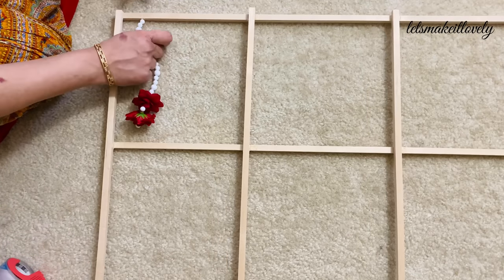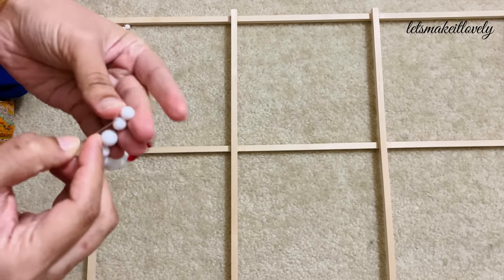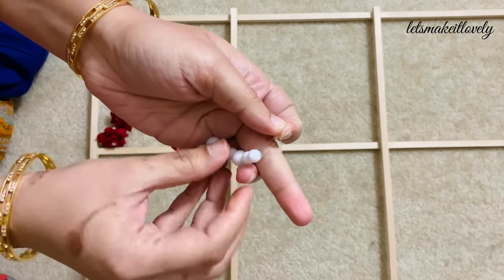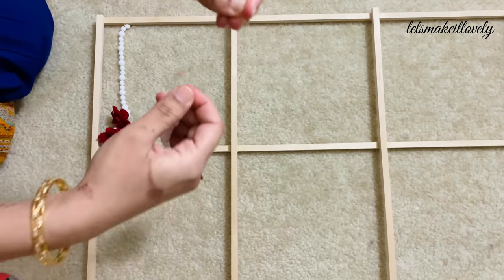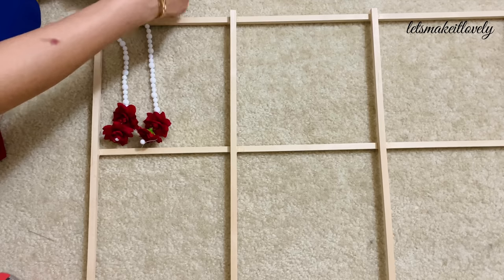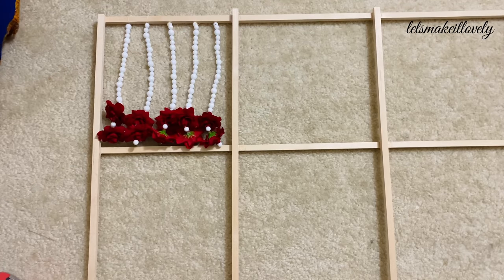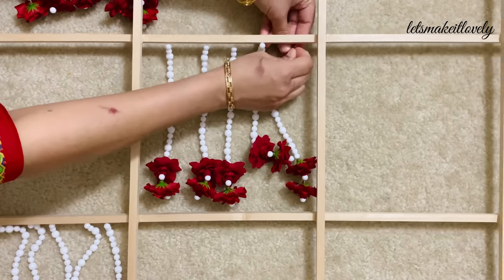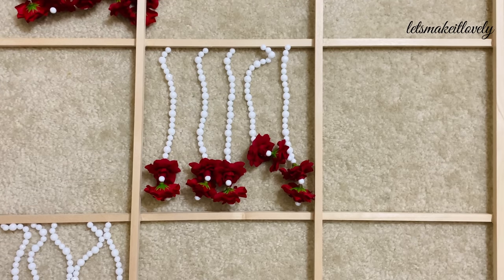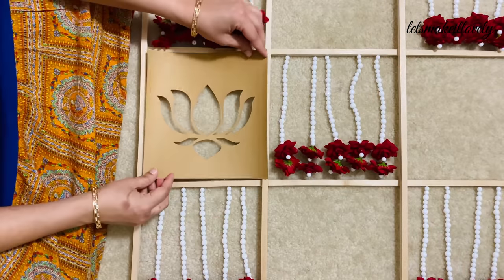Now tie the flower strings to the frame in alternate squares. Here is a tip: in case any of your bead strings have less thread and you are unable to tie it to the frame, just add some extra thread to the last bead and use it to tie it to the frame. Add five strings in each square and make sure you tie the strings in alternate squares.